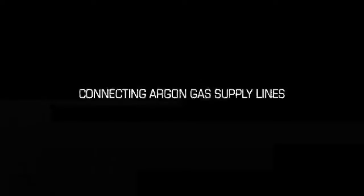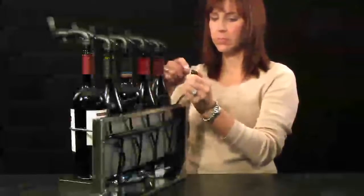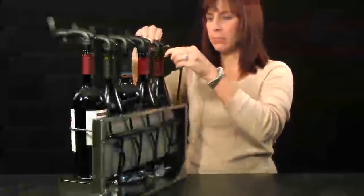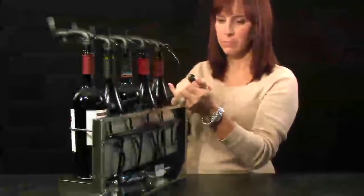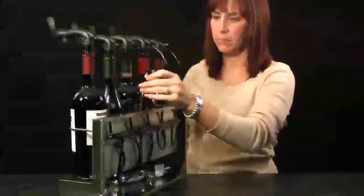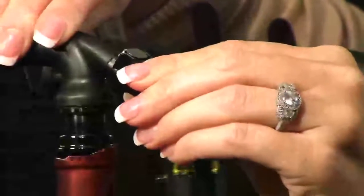Now you are ready to connect the argon gas supply lines. First, depress the metal tab on the top of the Quick Connect Coupler so that it is fully opened. Next, slide the coupler over the male side of the tap head connection, making sure it is fully engaged. You will notice it will snap when fully secured. Hold the bottle securely and snap the Quick Connect Coupler onto the tap head until it snaps into place.